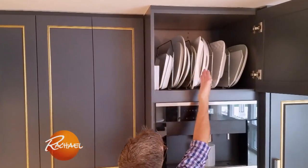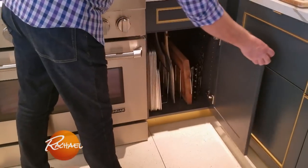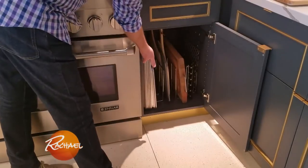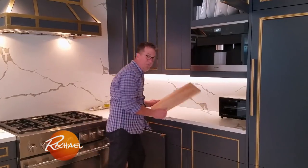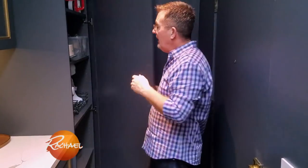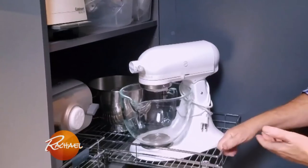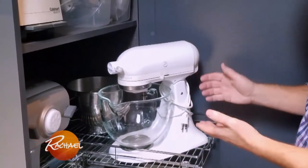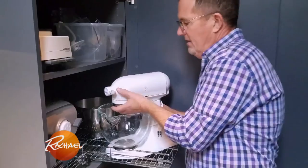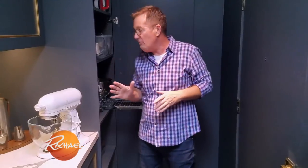Finding storage space for larger items in your kitchen can be tough. We have vertical dividers for large platters that are used regularly but infrequently. Also close to the prep area, we have storage for baking pans and also for cutting boards that easily have a home.